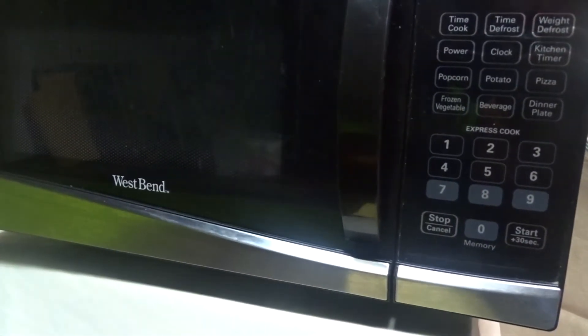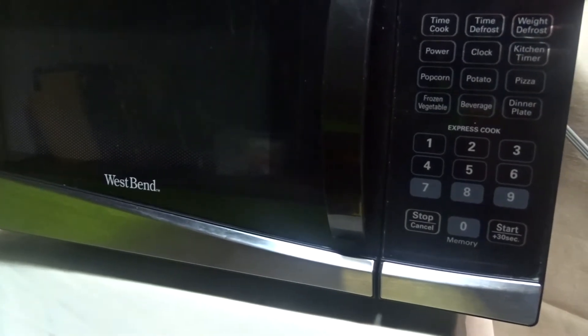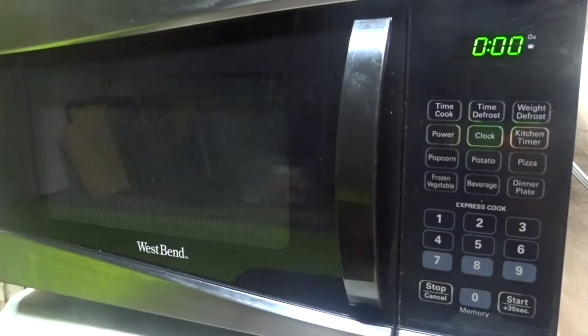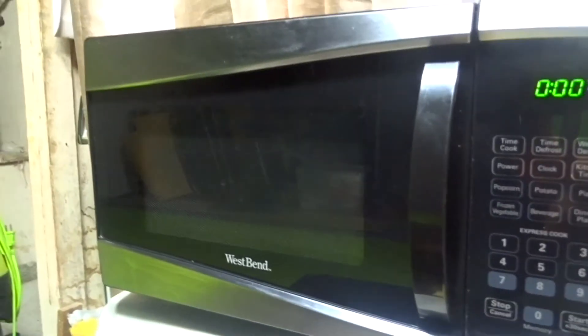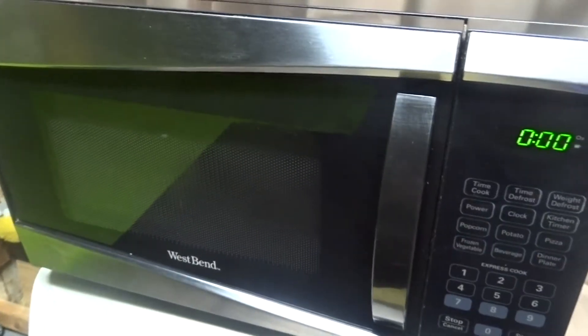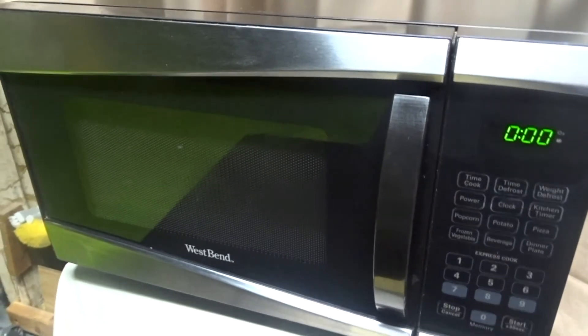I like it mainly because it is a gift from my grandmother. She gave me this for Christmas, so I was like, this is a nice present. Grandma, thank you.